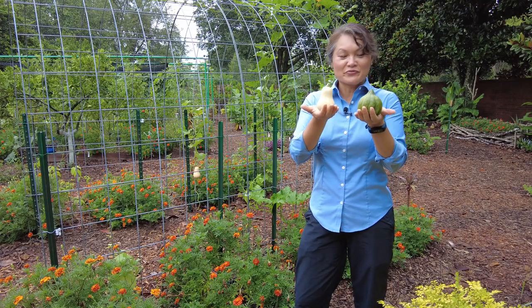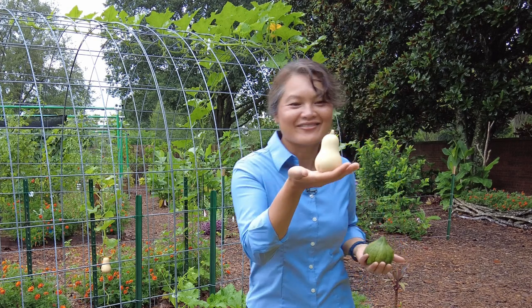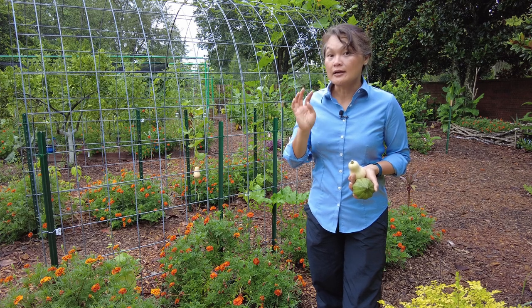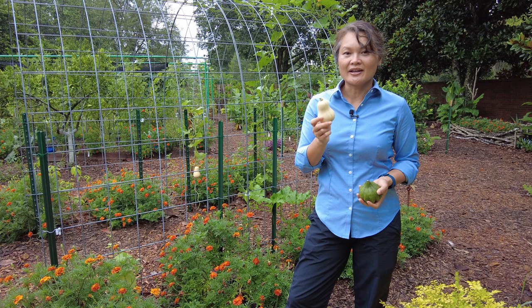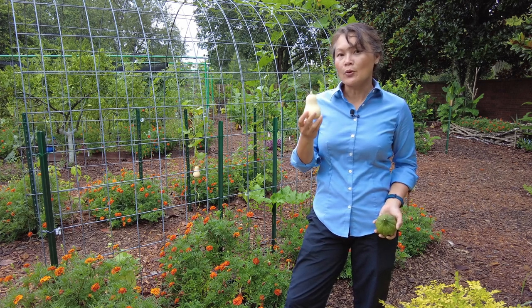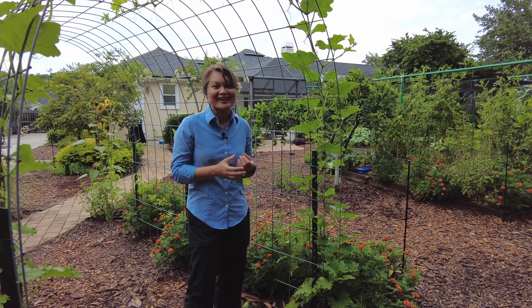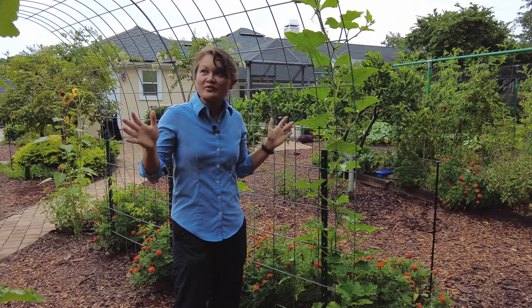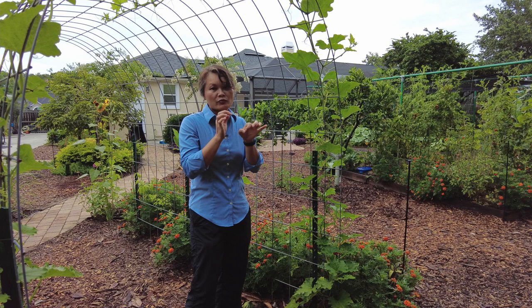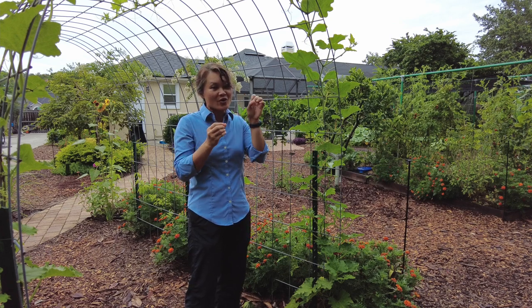Here is some of the fruit that has survived the vine borers — this one from one plant, and this one from another. We have eight plants of four different types and three different species. The most resistant variety seems to be the Moschata. Even though we have two Moschata types — butternut and Seminole — the only one truly thriving is the Seminole pumpkin. Every morning we survey the squash plants to see what damage has been done. The Seminoles are doing great in comparison, partly because their stalk is very dense and harder to bore into. However, they do find a way around it and bore into the blossoms and buds.